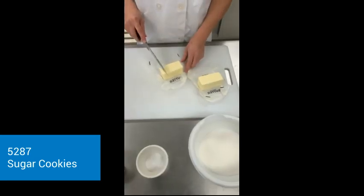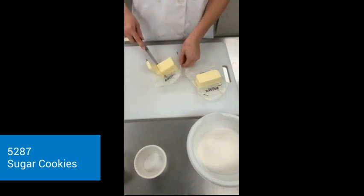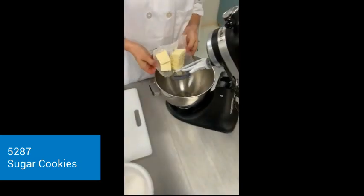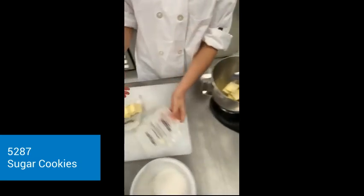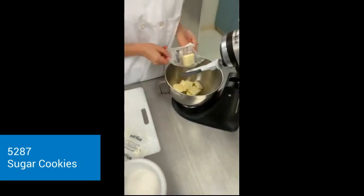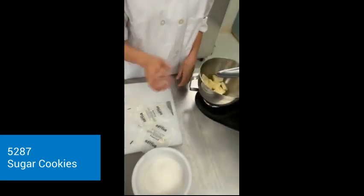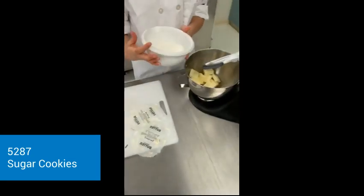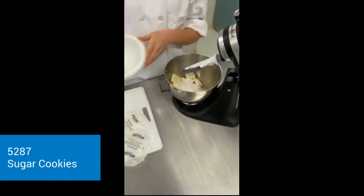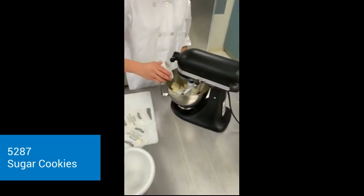So first, I'm going to dice my butter into small dices, which then I'm going to cream with my sugar. Now I'm going to add my butter in, then add my sugar and cream. Along with the butter and the sugar, I'm also going to add my salt.